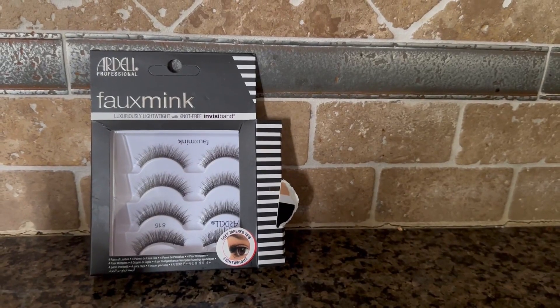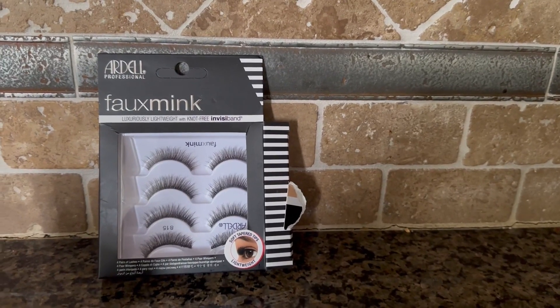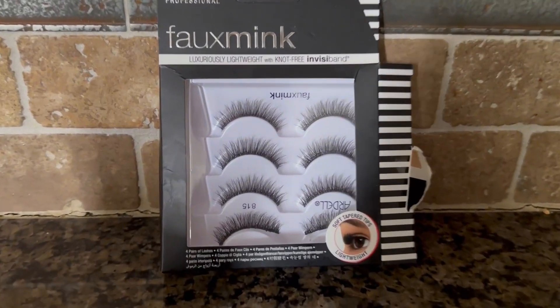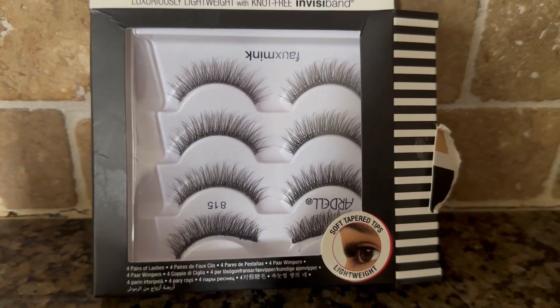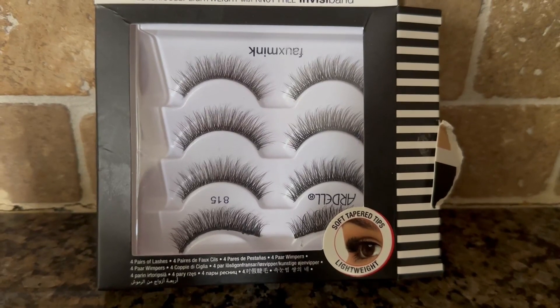Hi, I'm here today with Top Tier Reviews and I'm reviewing the Ardell Professional Faux Mink Lashes. This is a four-pack here — take a look, it looks just like mink. I am using this number here, 815.